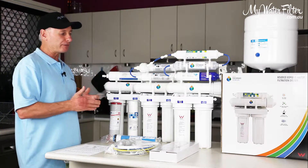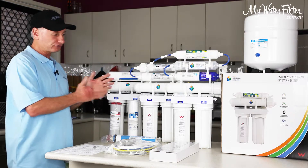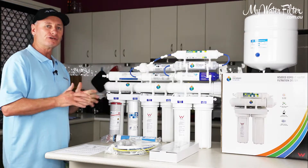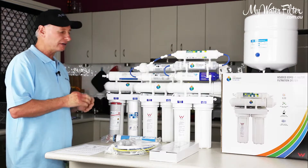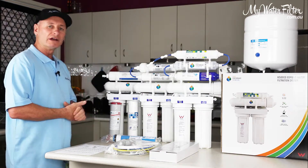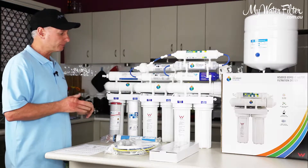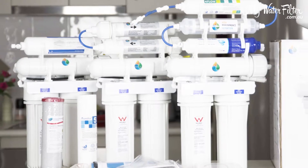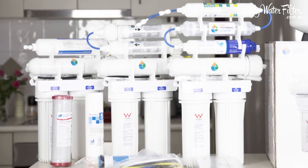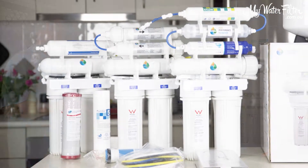And there's no doubt about it — with the waste component, obviously they have a waste water component. They do split the water and they do provide a very good quality water, definitely a step up from a normal Undersink Mechanical Filtration System. As you can see, they've got a range of systems. The reason for that being different people in society require different water needs.